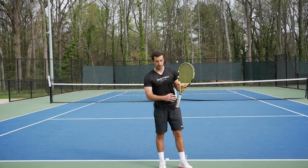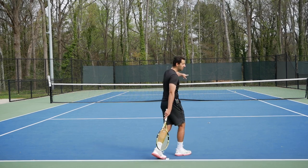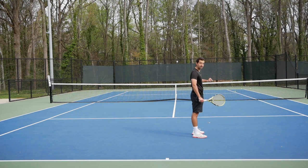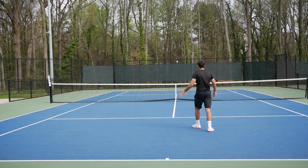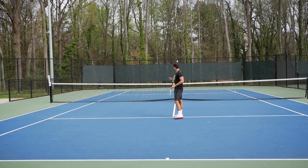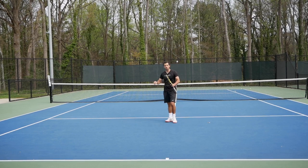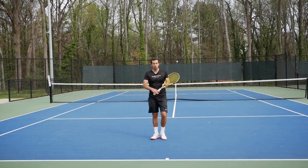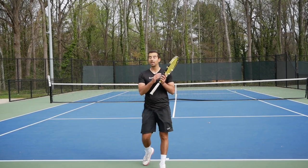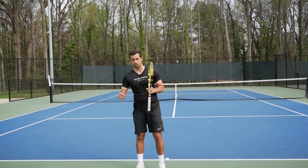Let me explain it again. Let's say Sergei's ball bounces here in the service box — I'm going to call 'short,' and after that the court gets limited to the service boxes. So my ball needs to bounce in his service boxes and his ball needs to bounce in my service boxes. From there on you can do whatever you want, as long as the ball bounces inside of the service box.